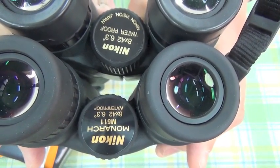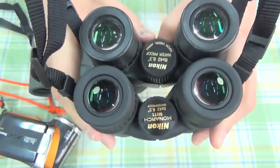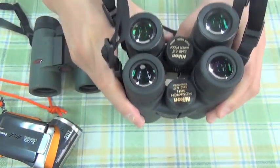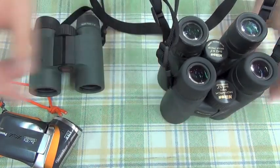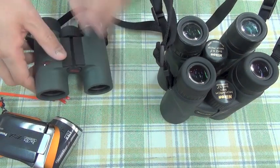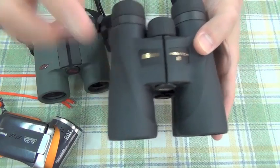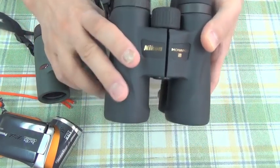Both are 8x42 with 6.3 degrees. But the actual vision is very different. I'd like to show you using this one and then explain why I chose this Monarch 5 over the Monarch 7. The Monarch 7 has an 8-degree visual area at the same magnification of 8.